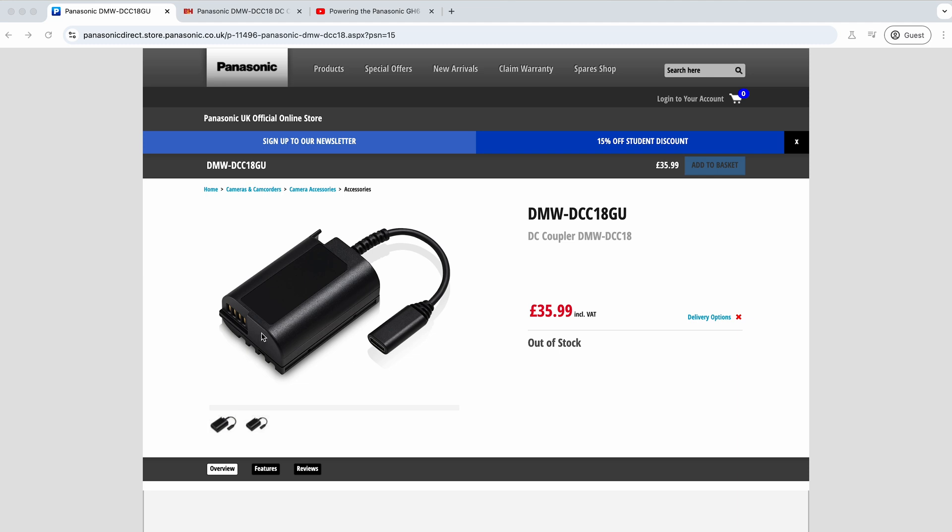Anyone who owned the GH7 knew the drawbacks of it — you've got one USB-C port, and you can use that for SSD recording or you can use it for power delivery to top up the internal battery. Ideally, what Panasonic should have done is updated the body design slightly to have two USB-C ports so we could have done both of these things.